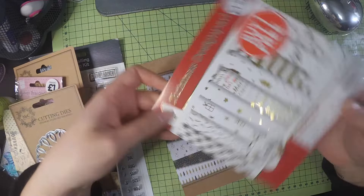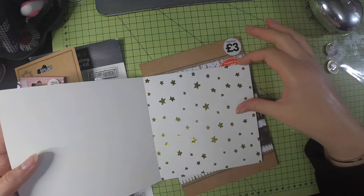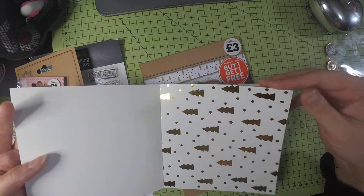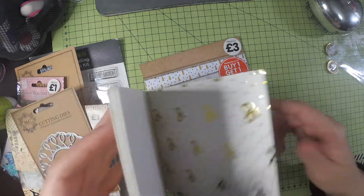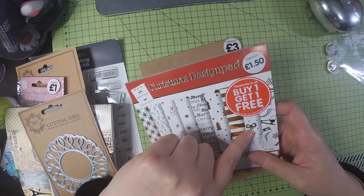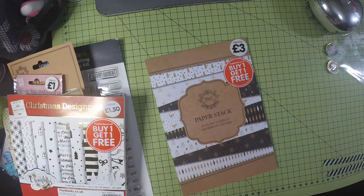I mentioned in my last Works haul that the Christmas stuff was buy one get one free. I saw this foil paper pack and loved it — it's really pretty. You get gold foil snowflakes, candy canes, presents, stars, the Merry Christmas words, a Christmas tree design, stripes, bows, and ice skates. To be honest, some of these don't even have to be Christmas — the presents, stars, stripes, bows, and ice skates could work for birthday cards, thank you cards, or any card really.